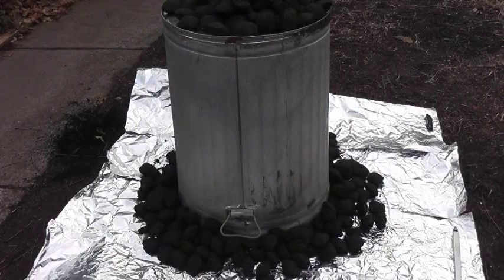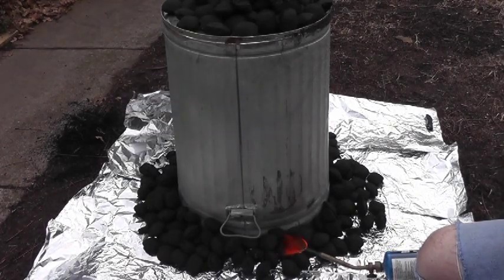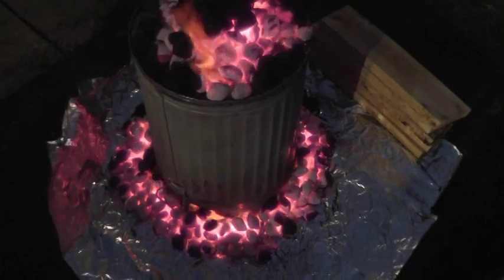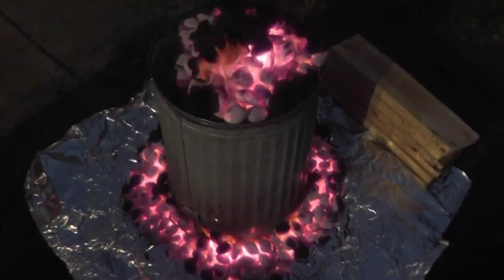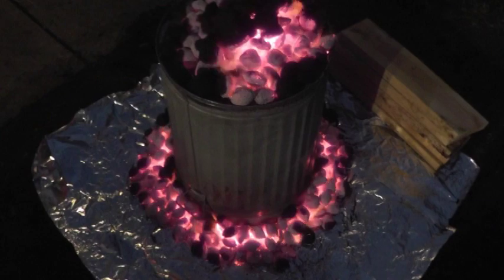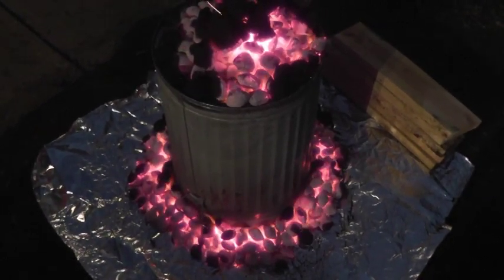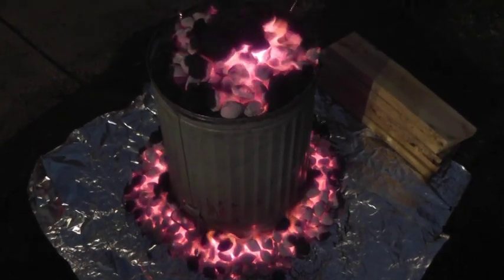The next step is to light the charcoal. The coals are going pretty good on the bottom, not quite as good on the top, but they'll get there. We've got a 12-pound bird in there, so we're supposed to have this going for about an hour and 10 minutes. Since it was a little slow getting the coals going, I'll probably let it go just a little bit longer.